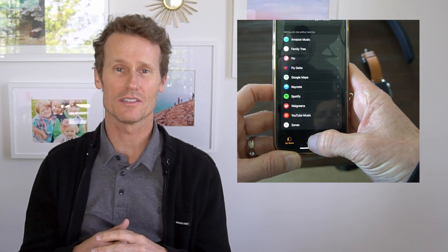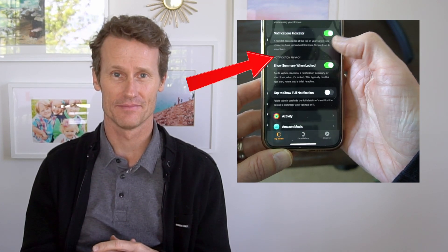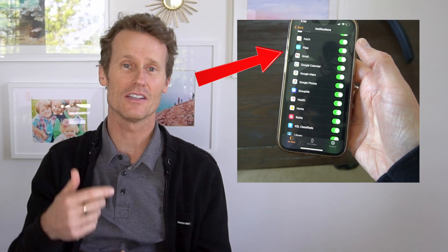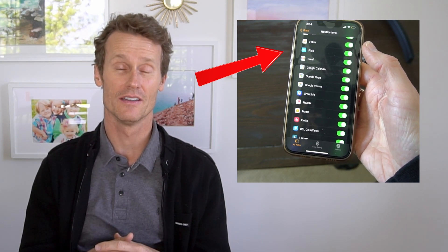Next, you're going to go on your iPhone and open the Watch app. Click on the Watch tab, which is on the bottom left, and then tap Notifications. Make sure that you toggle on the green notification next to Gmail. On your watch, you're going to get the notifications that are toggled on green from the Watch app on your iPhone.